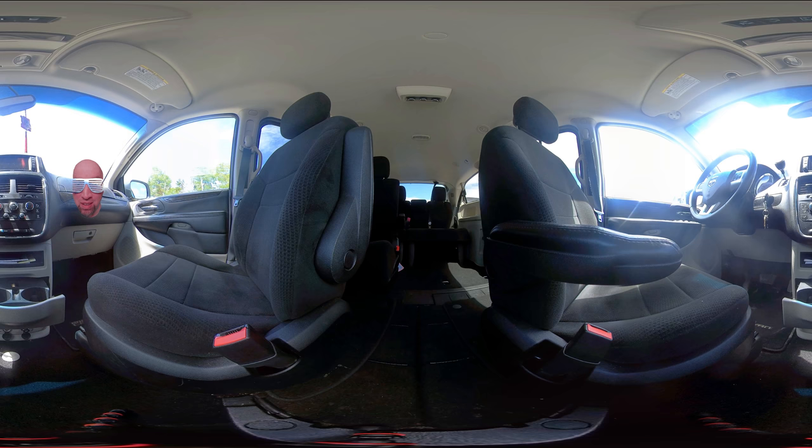And if you follow me over here, this is what is called a glove box — a compartment used for storage. Let's move on to the next scene.